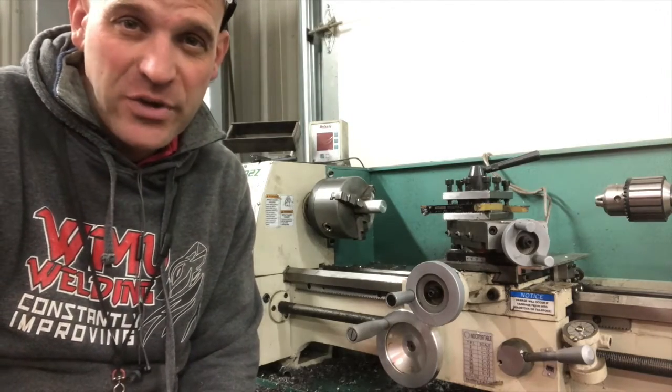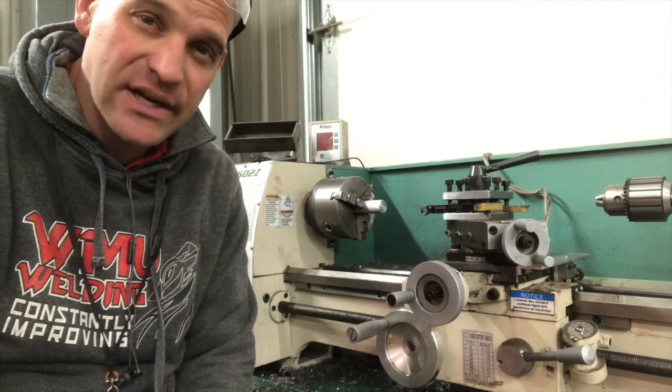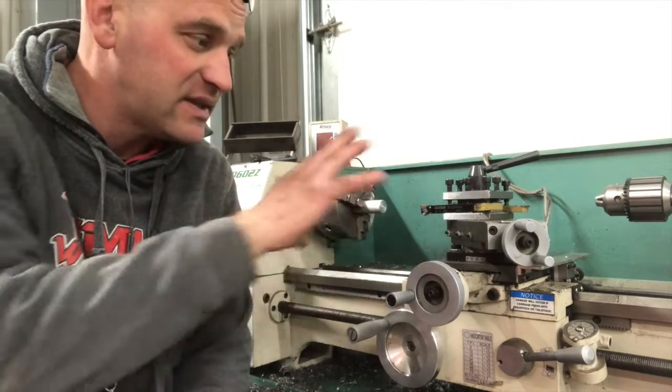Hey friends, thanks so much for joining me today. We're going to look at the lathe — what it does and the different parts of it.